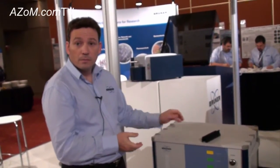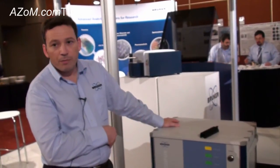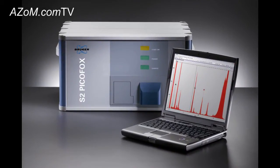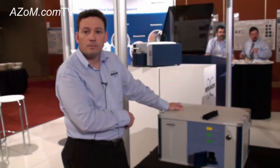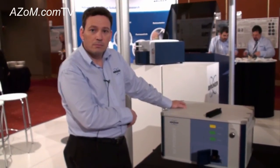This is the only TXRF instrument that Bruker manufactures. There's only one other manufacturer in the world that has this technique as a commercially available instrument — it is an emerging technique, and Bruker is at the forefront of it with the S2 PicoFox. For more information, you can go to Bruker.com.